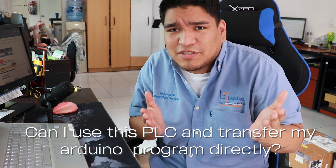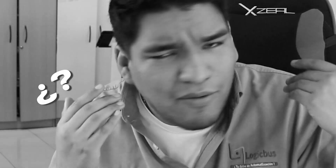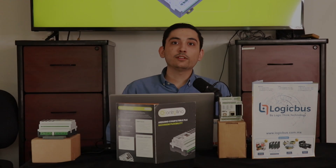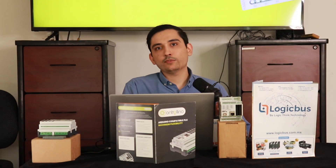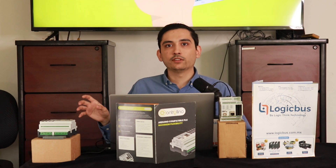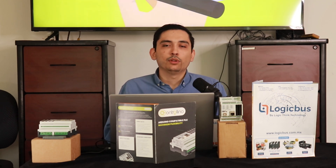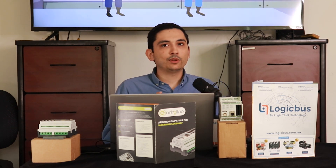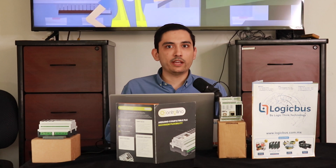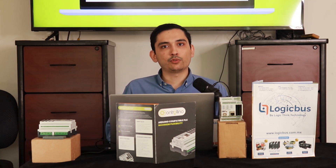Can I use this PLC and transfer my Arduino program directly? Actually, you can drag your program directly into the controlino. It has the same IDE as Arduino, so there's no effort in doing that. You just have to get the wiring right, because if your inputs and outputs are not aligned, you will have some troubles.